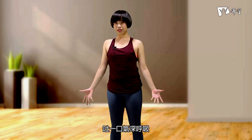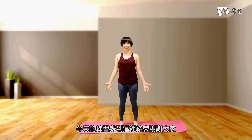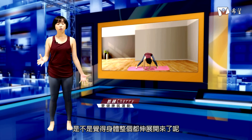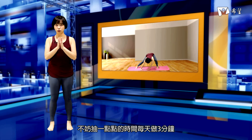吐一口气，将膝盖弯曲，首先找到脚，再让身体起来。两只脚帮我慢慢地收回来，脚尖脚跟踩回来，回到臀部的宽度，手来到大腿的两旁边，将肩膀放松，吐一口气深呼吸。今天的练习就到这里结束，谢谢大家！做完刚刚的瑜伽练习，是不是觉得身体整个都伸展开来了呢？